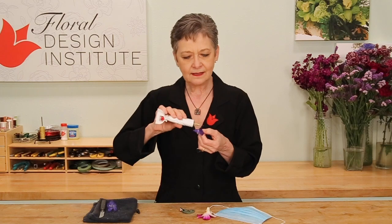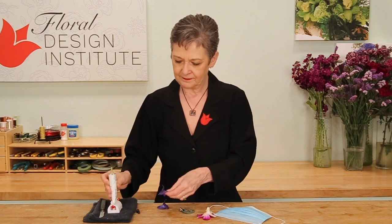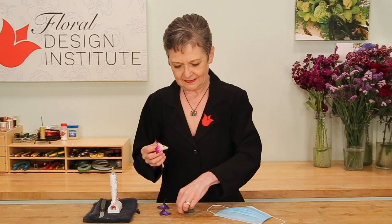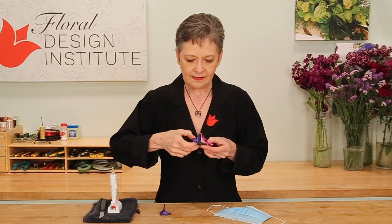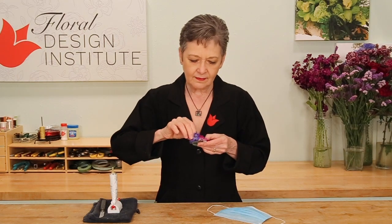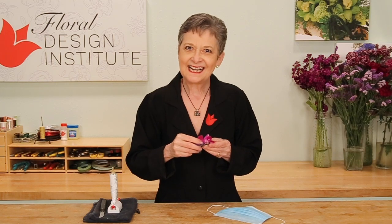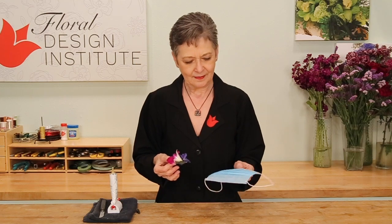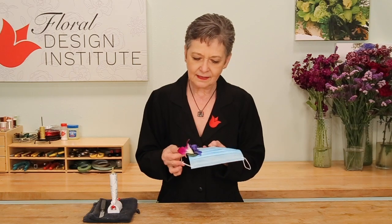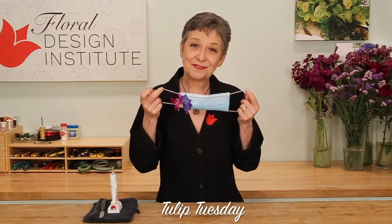Maybe a little bit of belladonna. Again, let it set, start to dry just a bit. Then just add it right to the clip, and the belladonna too. Hold for a bit until it sets, giving it a tiny bit of pressure to secure it in place. Then, using the clip, fasten it directly to the mask. And you're ready to go — updated masks for the tribe.